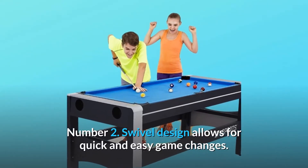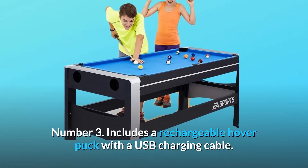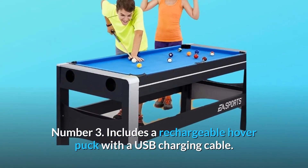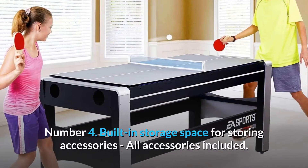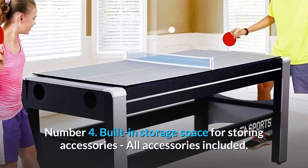Number 2: Swivel design allows for quick and easy game changes. Number 3: Includes a rechargeable hover puck with a USB charging cable. Number 4: Built-in storage space for storing accessories — all accessories included.